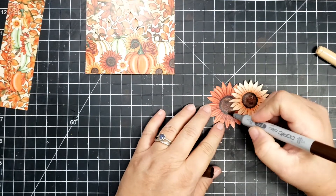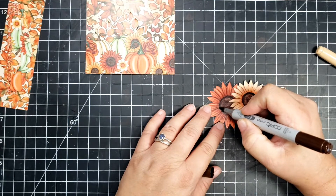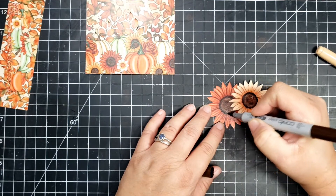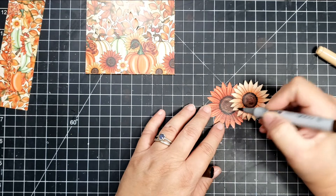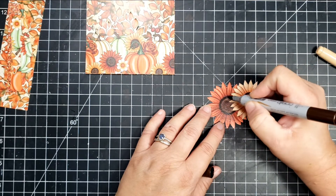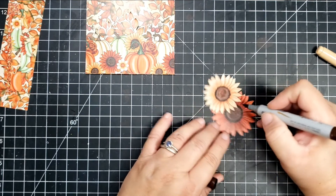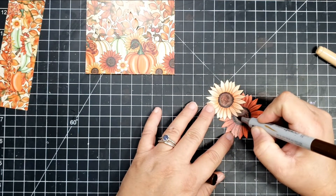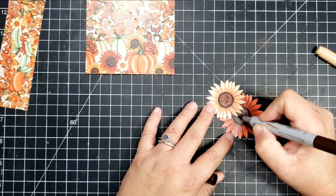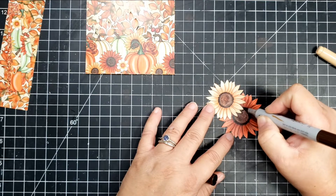Today I'm going to do a little bit of coloring on the pattern paper. It's just something that adds a little bit of extra dimension and detail to the already beautiful flowers, but it's kind of an experimentation. I've been doing a lot of coloring on pattern paper lately, and so I thought it would be really fun to use some alcohol markers.